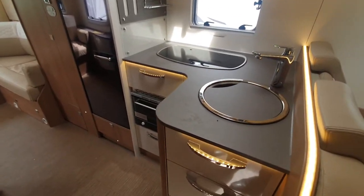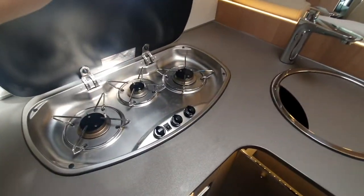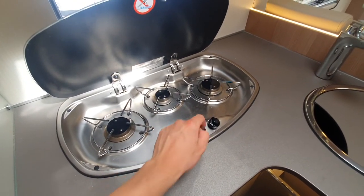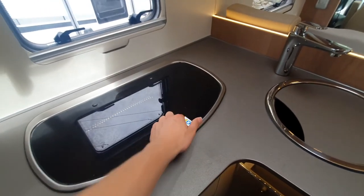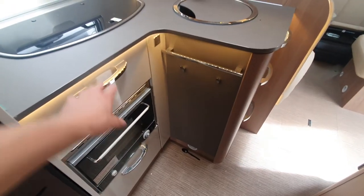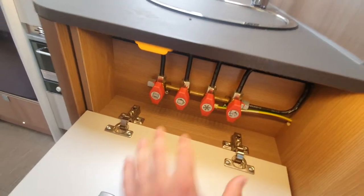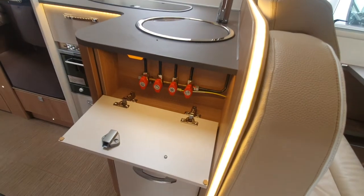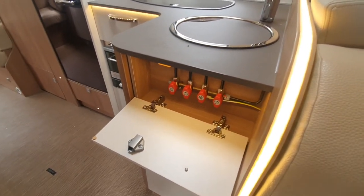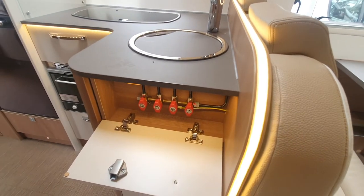Moving on to your kitchen area, you've got your hob which is up at the top there, with an igniter switch. Pull the igniter switch and feed the gas in, just through there. You've then got your oven and grill, which is just down there, and then storage which is dotted about. You can see you've also got your isolation valves which are just in here. You don't have to touch them — just leave them as they are. Only touch them when a technician or myself ever advises you to.